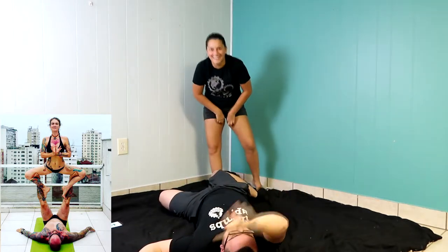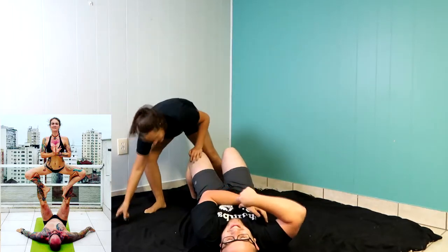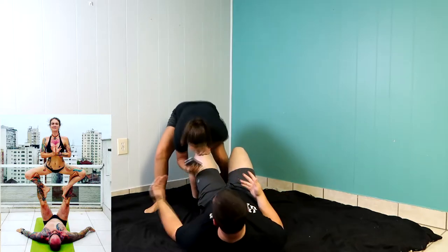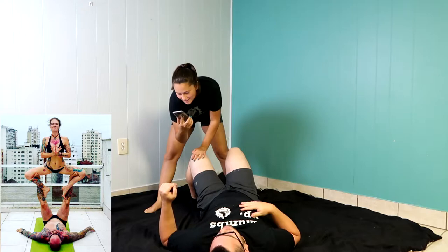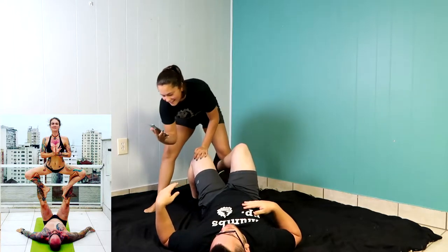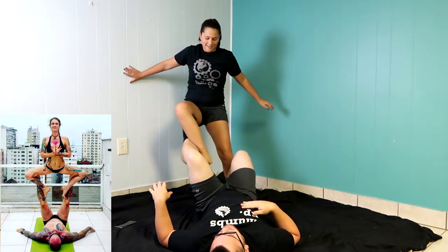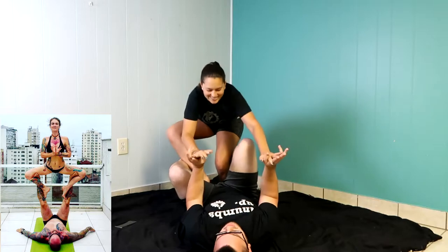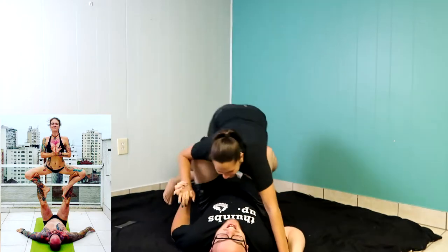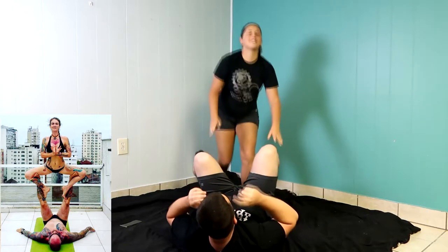If you guys like the video— what are you doing? My feet have to be wrapped around. Yes, I know. He was right, he was right, he was right. All right, let's do this. One leg at a time. Just don't land on the sack. Please, both hands. I'm scared, Jen.